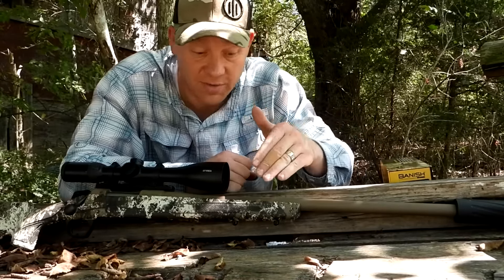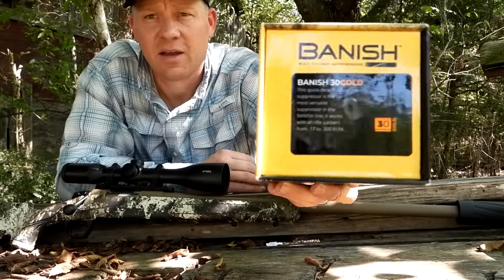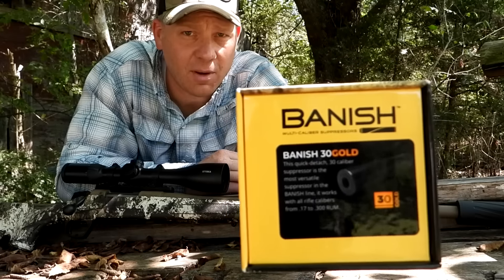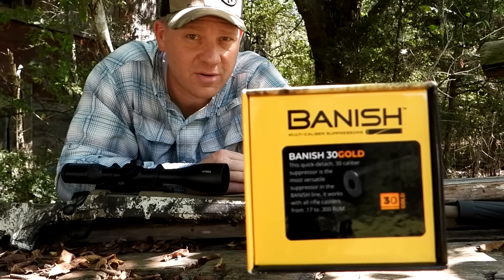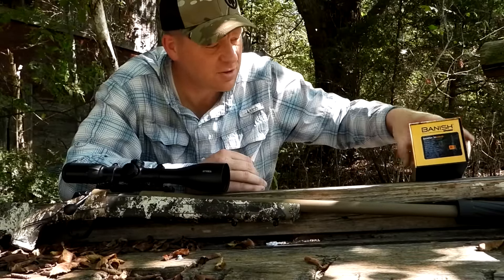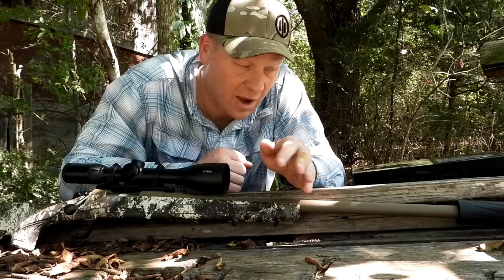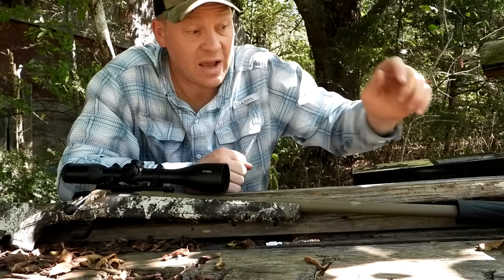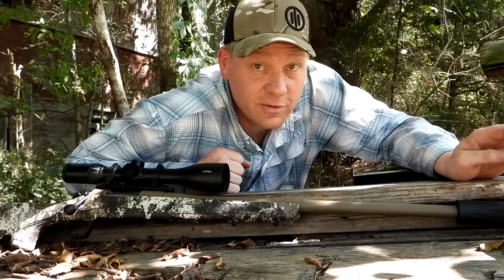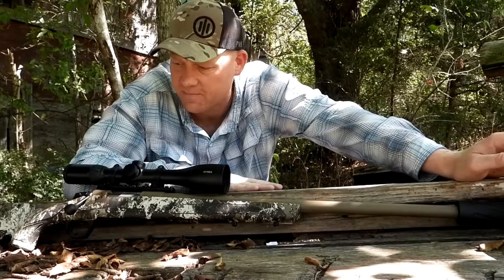Needless to say, I love it. The can I'm going to put on here today is my Banish 30 Gold — it's a multi-caliber suppressor from Silencer Central. I've done quite a few videos on this thing, slung a bunch of different cartridges through it, and today we are testing out 22-250. I've already run this can on a 204 Ruger, which is another screamer, and it was awesome. I guarantee it's probably going to put a big smile on my face again today.